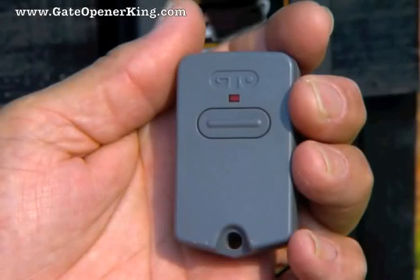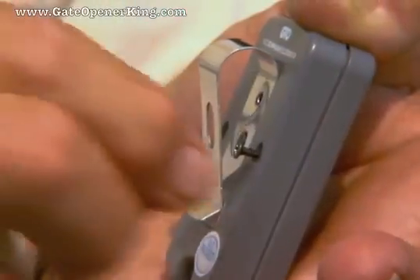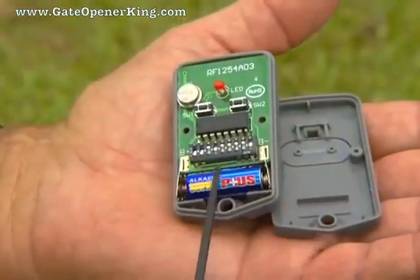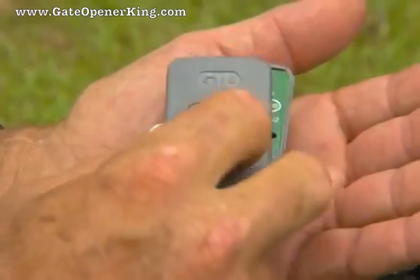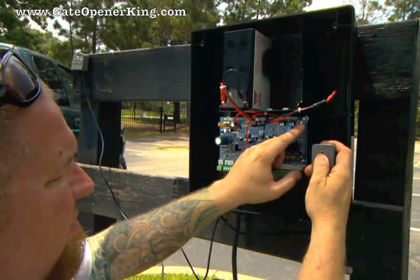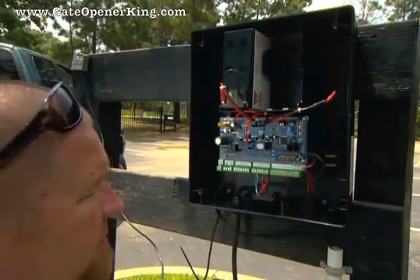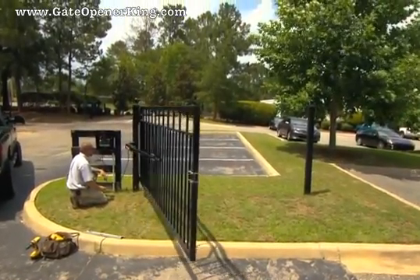All GTO transmitters have a standard factory setting and are ready to operate the gate opener. For security and safety, we strongly recommend replacing the factory setting with a personal setting. Open the transmitter and set the DIP switches into different positions for your personal setting. Do not set all of the switches in the same position. Once the DIP switches have been set, replace the cover. If you have multiple transmitters, set the DIP switches the same at this time. To program the new code, press and hold the transmitter button while pressing the Learn Remote button on the control board. Continue to hold the buttons until the alarm sounds, then release. The new transmitter code is programmed. Test the receiver range and adjust the mounting point if necessary to achieve the best reception, then permanently secure it.